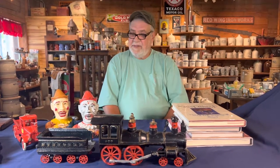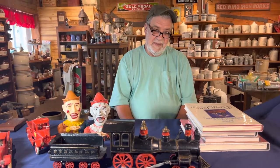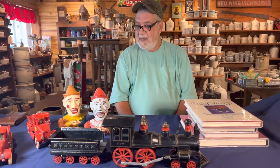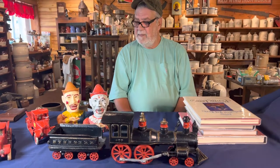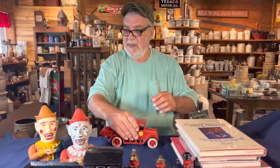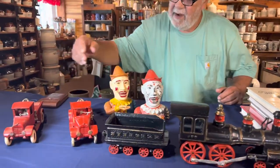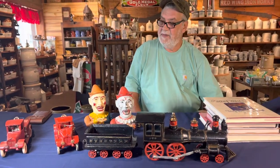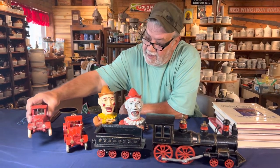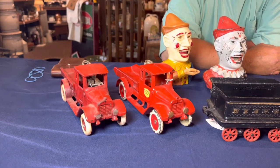The purpose of this video is to highlight reproductions versus authentic pieces. For example, this piece here is an authentic Arcade International dump truck, and this piece here is a copycat reproduction from Asia.